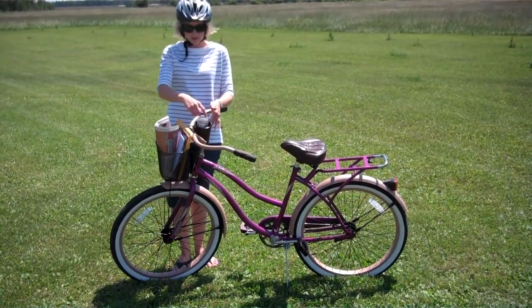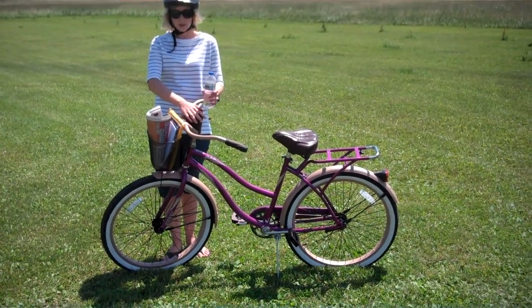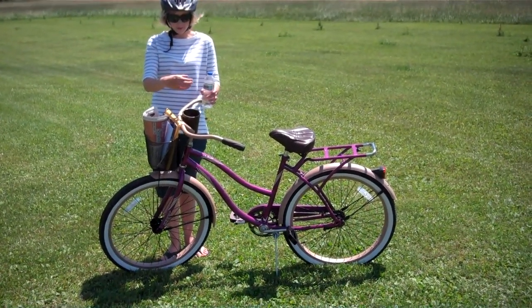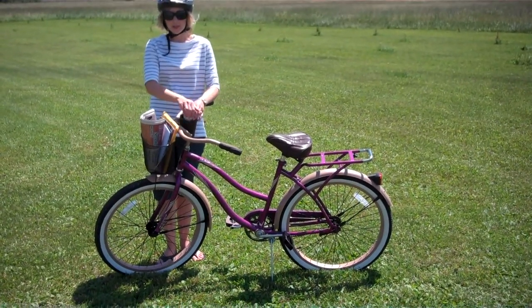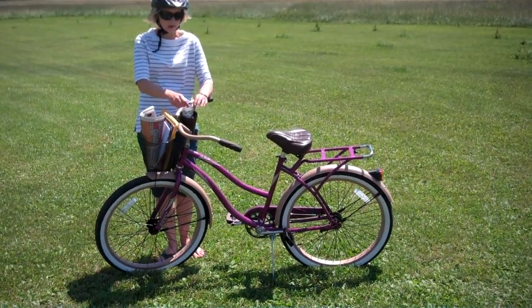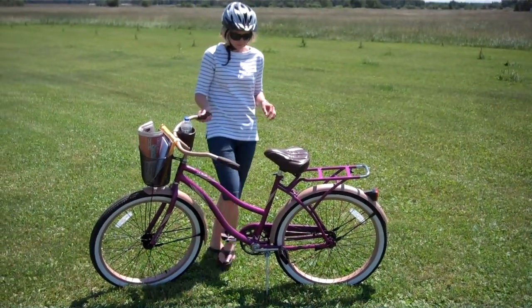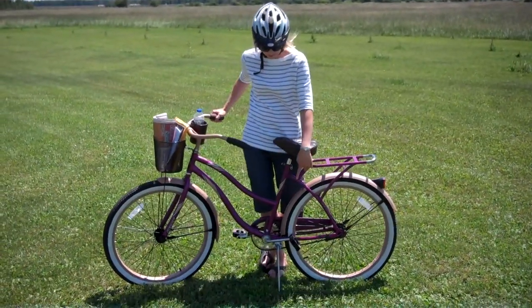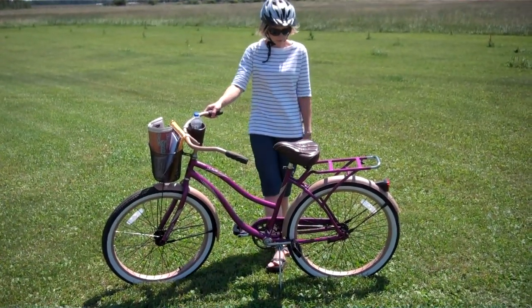This cup holder is also an awesome feature. It easily holds a water bottle. It'll also hold a reusable water thermos, and it's got clips in here to hold it snugly in place so it's not bouncing around while you're riding. The hand grips on here are really comfy. And of course, it's also got a kickstand so when you get where you're going, you can park your bike and don't have to worry about it falling over.